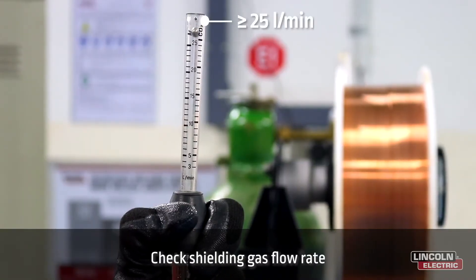Lastly, attach the torch nozzle and check that your shielding gas flow rate is 25 liters per minute. Now you are ready to weld with Hyperfill.